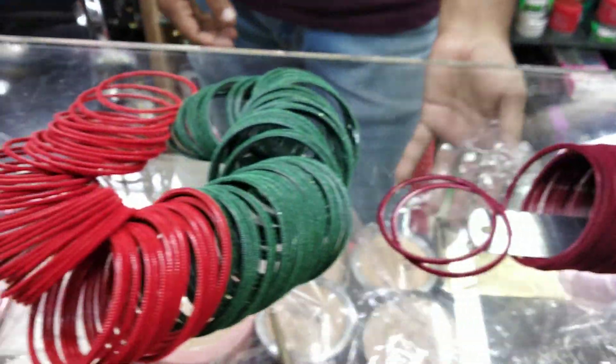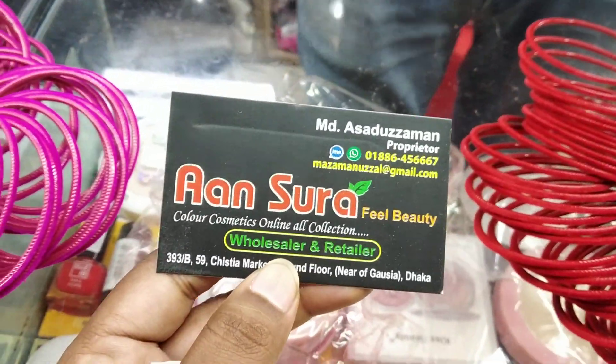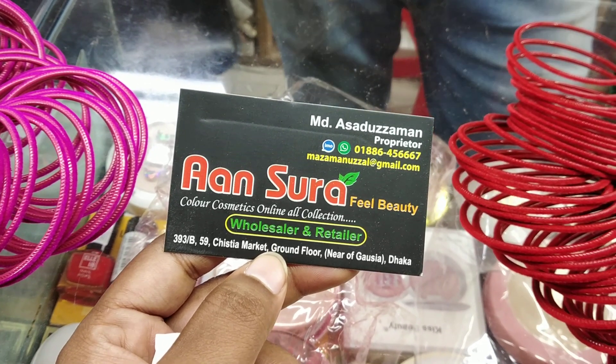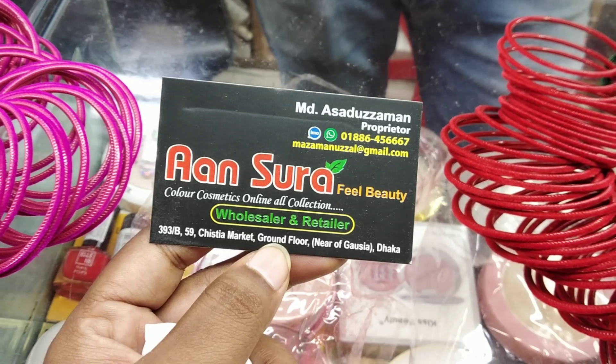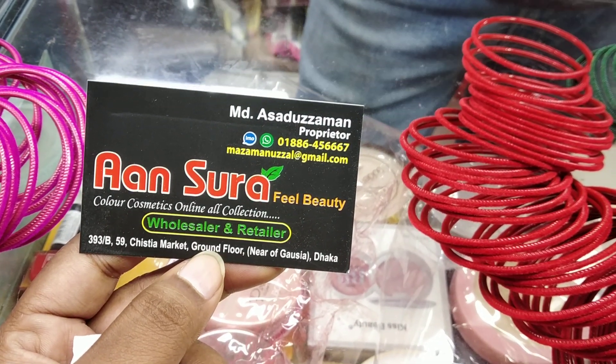Look at the jar. This is an answer. It is 392. It is called Gaussier. The phone number is 0886-45666.